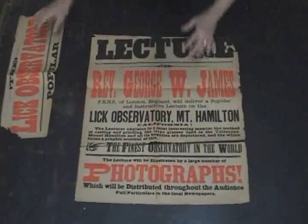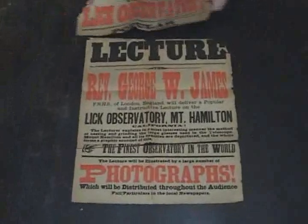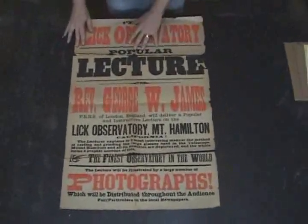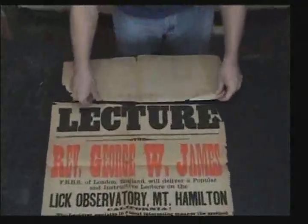This is a poster from the turn of the century — the Lick Observatory lecture series in California, Mount Hamilton, California. We're going to bring it back so that we can put it back together and give it a new lease on life.